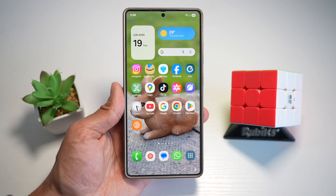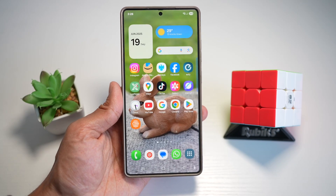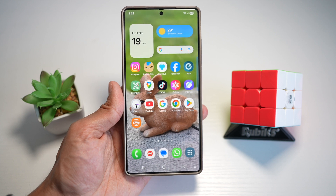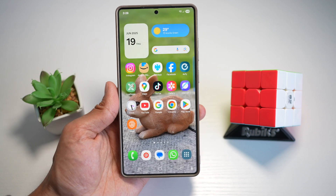Hi everyone, The Simple Dad here. In this video, I'll show you how to add a math keyboard to your Samsung keyboard. So if you're a student, engineer, or anyone who deals with formulas and calculations, the math keyboard is a game changer. No more googling symbols or copying and pasting from other apps. Let me show you how to do this.